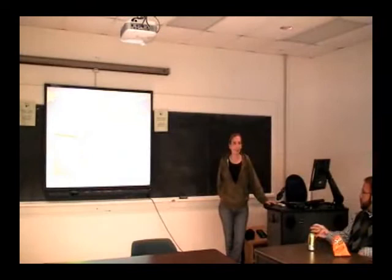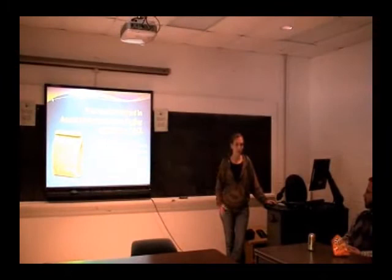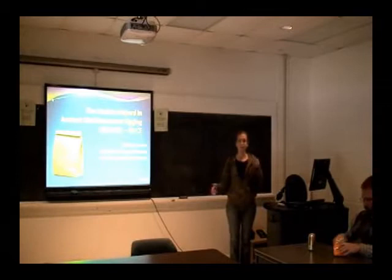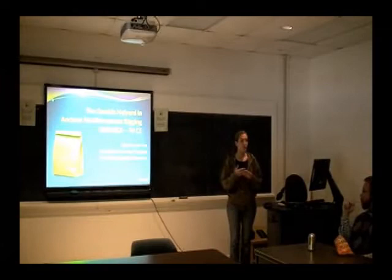Welcome to the second brown bag lecture in our series. Thank you all for coming. I really appreciate the outpouring of support we're getting for this non-archaeology program enrichment group. This week we're totally changing directions from the CVO survey we experienced last week. Now we're going to look at the double halyard in the ancient Mediterranean, with Brian Lee. We're really excited to have this series cover a lot of different topics, and anything students want to bring to it is welcome — we're still accepting submissions for next semester.